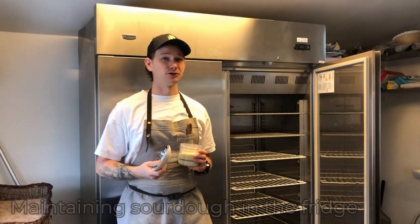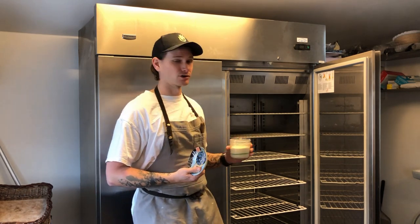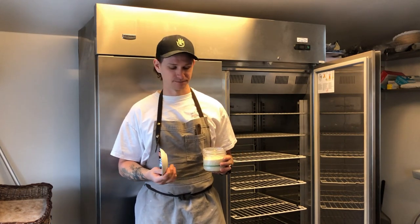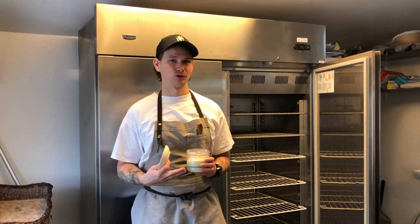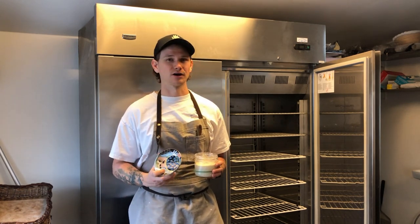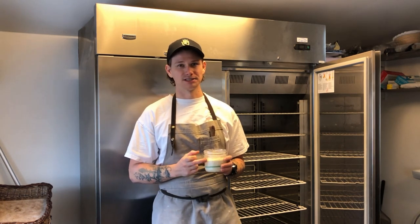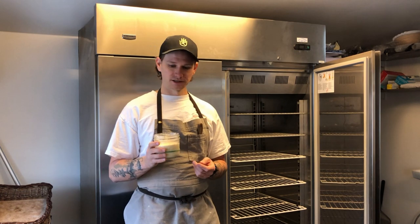What if you don't want to bake every day and maintain your sourdough every single day? You can store it in your fridge. We advocate this for people who are only baking once a week for weekend bread. First, you want some kind of lid on top of your sourdough. If you're storing a whole grain or rye sourdough, be careful with a tightly screwed lid because sometimes the glass can actually explode due to too much gas inside.